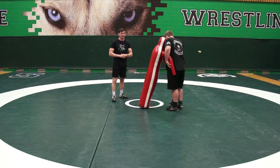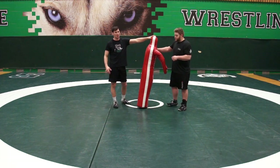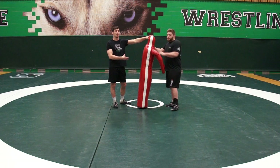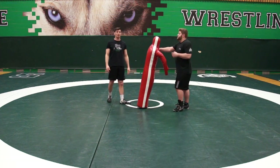We have Kaelin Langford here. He's going to help us work on some throws using a throwing dummy. It's great because you're not going to hurt your partner. You might not be experienced with being thrown, so it's going to give you more reps to be able to throw a dummy without hurting your training partner.